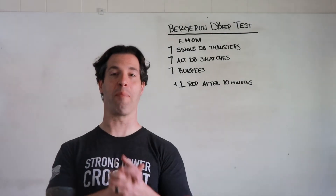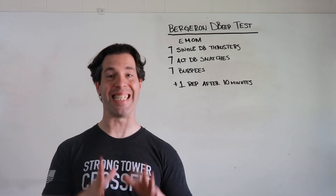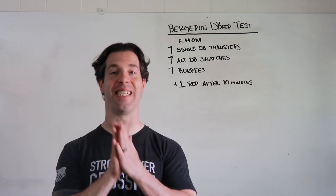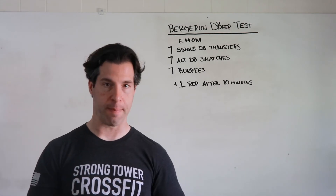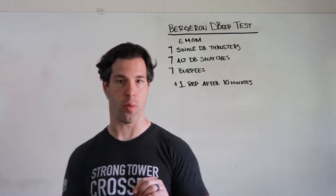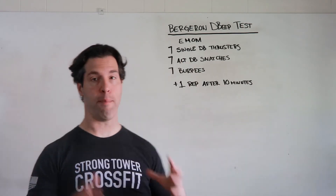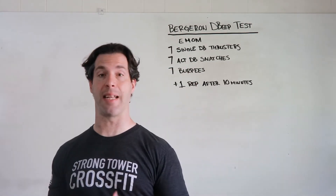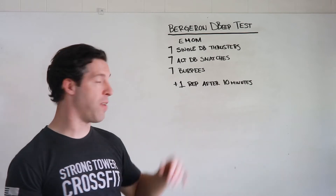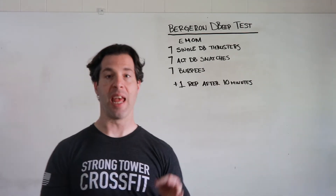Hey guys, Coach Brendan here with the whiteboard video for the Bergeron D beep test — that's right, I said D beep test — because this is the dumbbell version of our benchmark workout, the Bergeron beep test. How it works: this is an EMOM. You're going to do seven single dumbbell thrusters, holding each head of the dumbbell, seven alternating dumbbell snatches, and seven burpees.